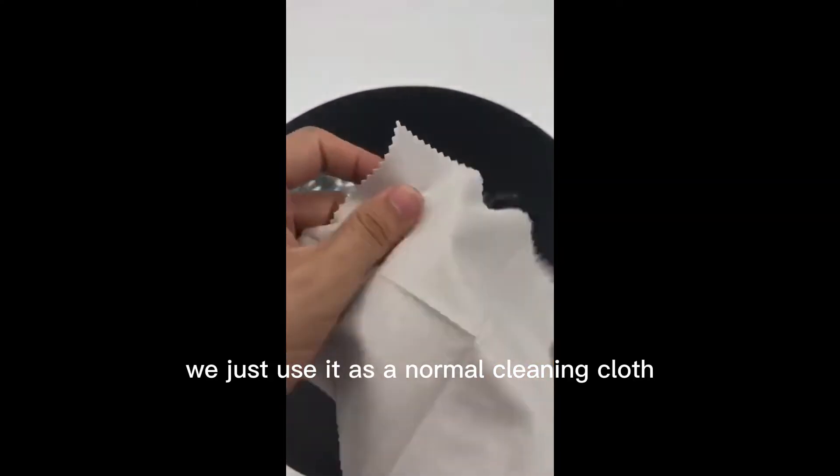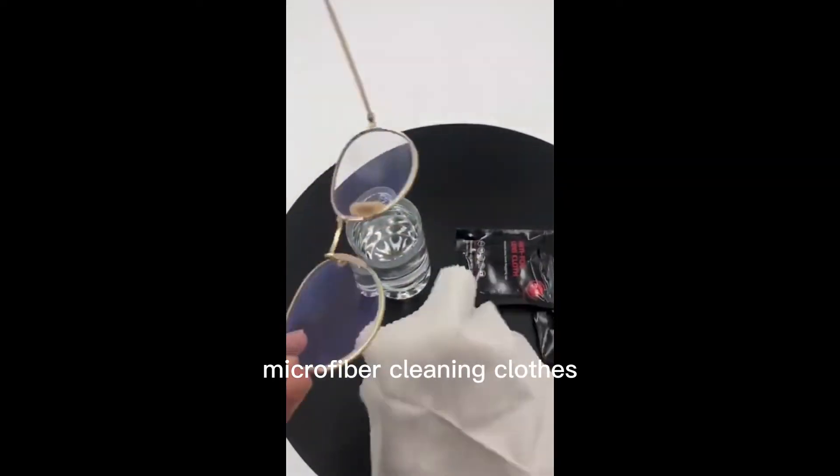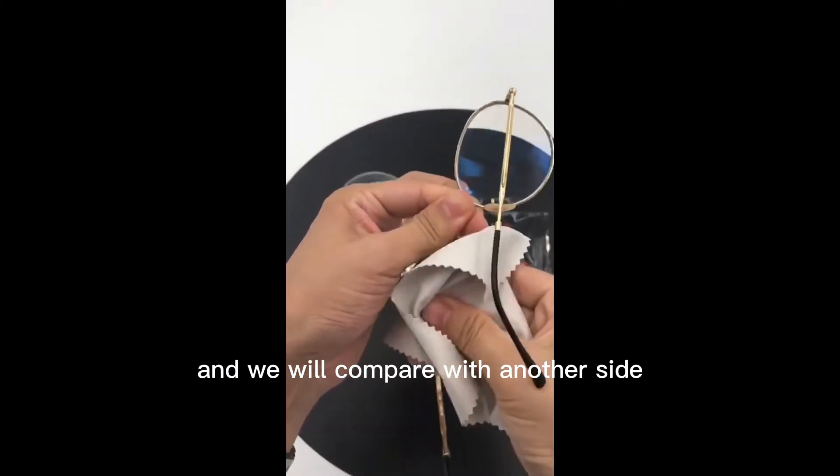We just use it as a normal cleaning cloth — a microfiber cleaning cloth. So we just clean this side and we will compare with the other side.